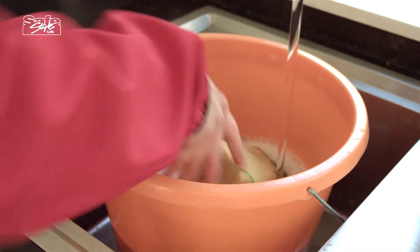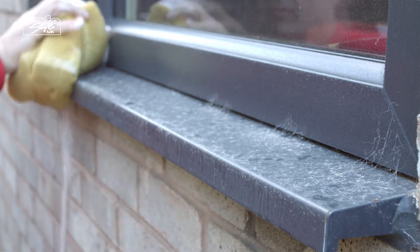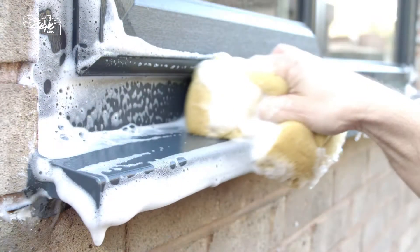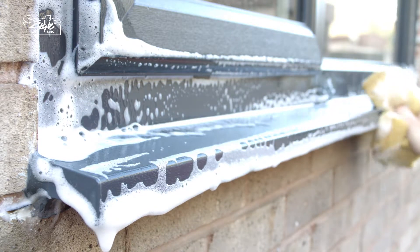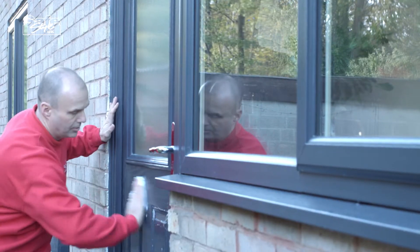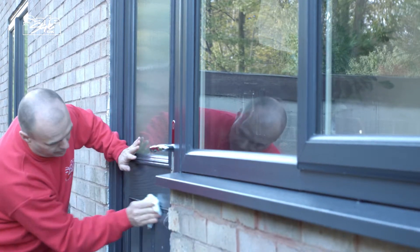Be sure to check that any cleaner you use doesn't contain dyes that could stain white frames, or abrasive chemicals. Wipe away any excess water with a dry cloth or paper towel.